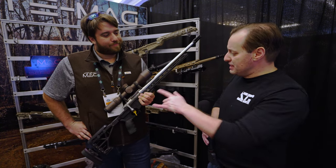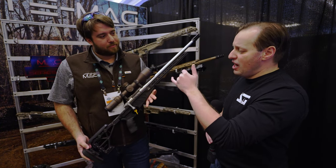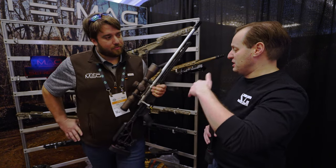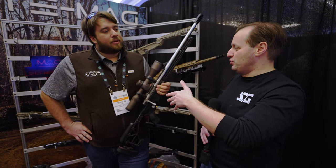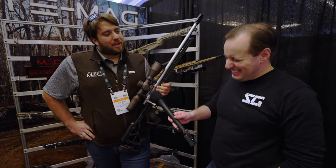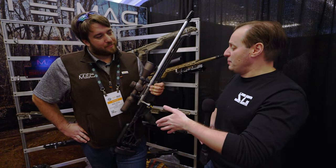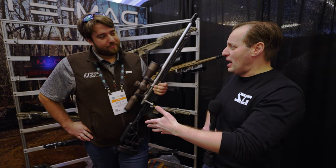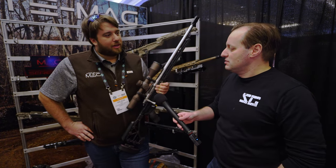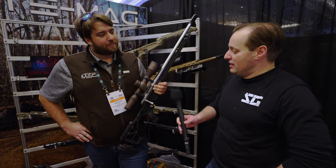The current rifle ships with a standard bolt face. When asked about magnum bolt face or smaller options like 6.5 Grendel for six ARC shooters, Wilson confirmed there are things in the pipeline but nothing being announced yet. A longer action is also a possibility down the road — interested customers are encouraged to send an email.